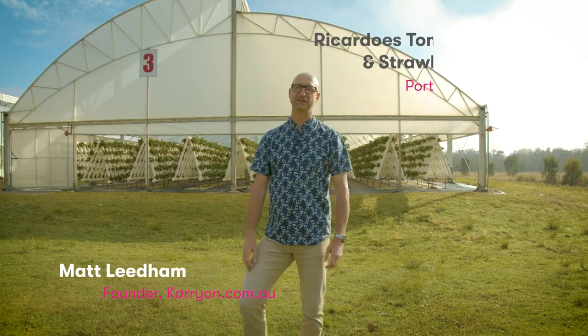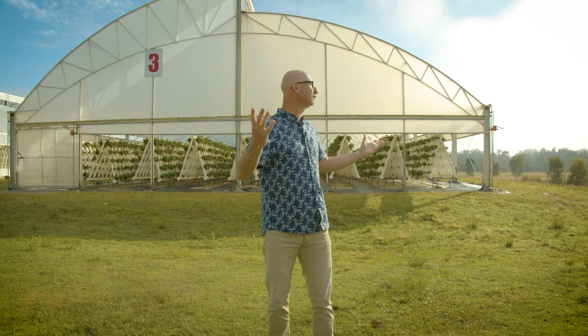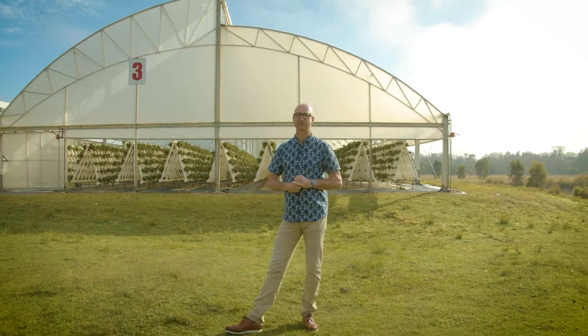Good morning everyone. We're here this morning at Ricardo's Tomatoes and Strawberries in Port Macquarie — it's just a 10-minute drive out of the CBD, very close to get here. What a beautiful morning. We're going to catch up with Anthony, the farm manager, who's going to give us a bit of a tour and we'll find out all about what's going on here.